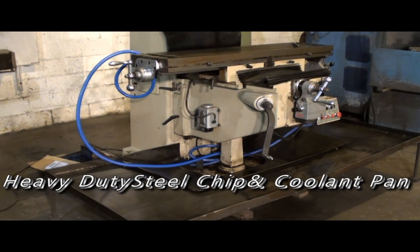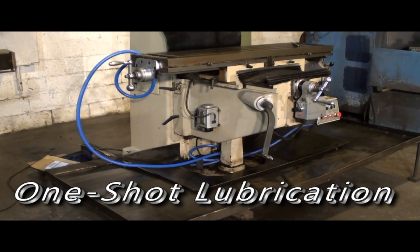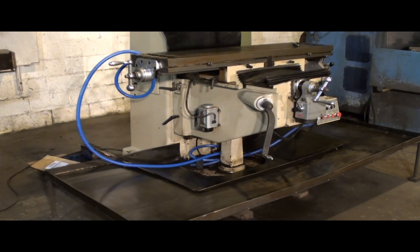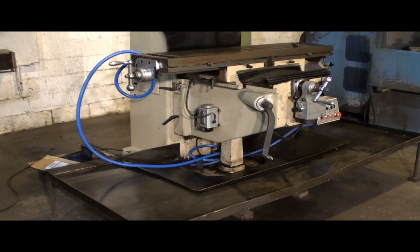This particular machine had a really tremendously heavy steel chip pan fabricated. The machine has a one-shot lubrication system for the knee and saddle, and it's equipped with Servo brand power feeds. It has a real nice 110 control panel that turns on power to the headstock, the Servo brand power feeds, and the light and so forth. I'm going to start up the machine and we'll go from there.